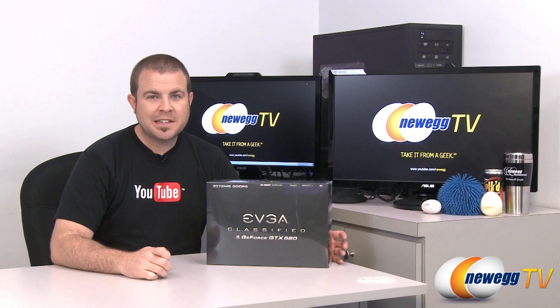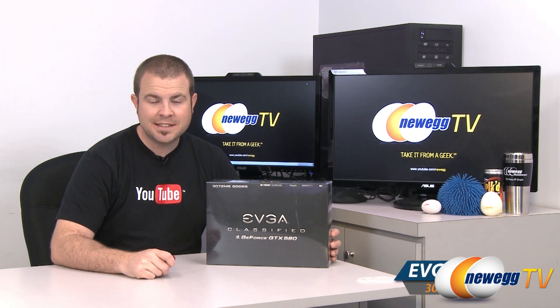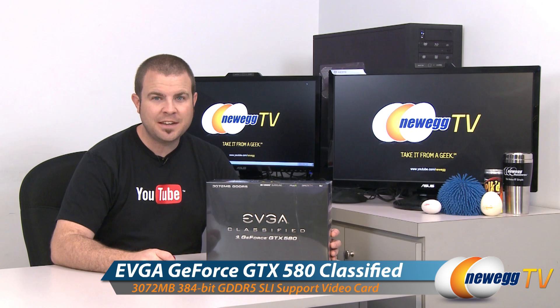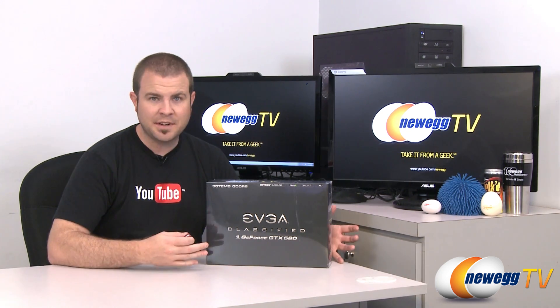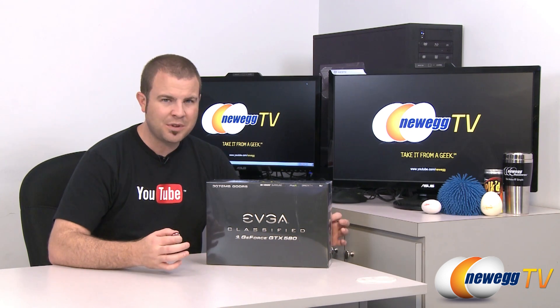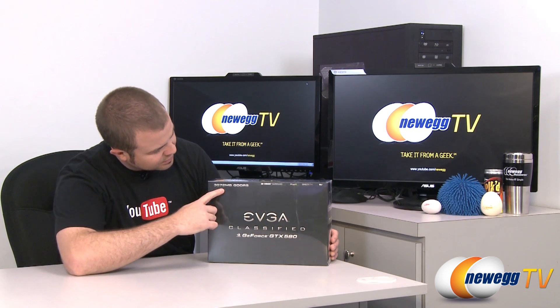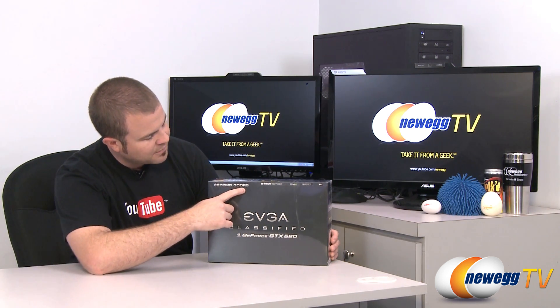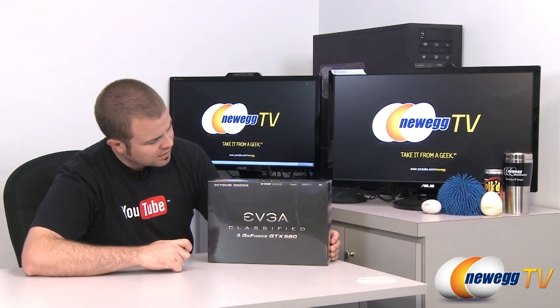Hi everyone and welcome back to Newegg TV. My name is Paul and today we have an unboxing for you. This is the EVGA GTX 580 Classified, and not only is it a GTX 580 but it is also a three gigabyte GTX 580 — there's no less than 3072 megabytes of GDDR5 gaming video memory on this video card.